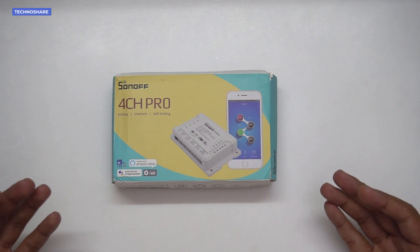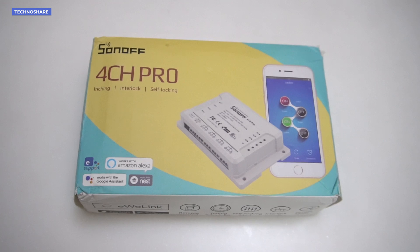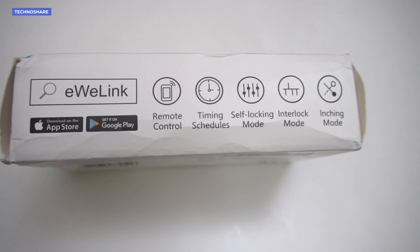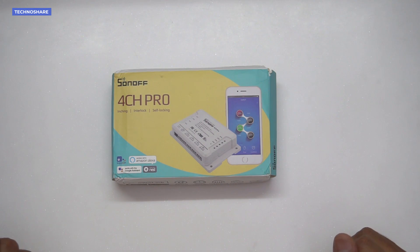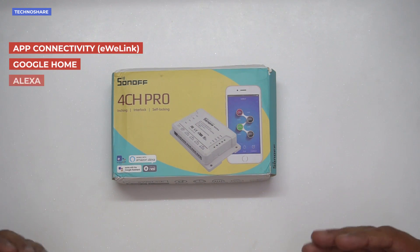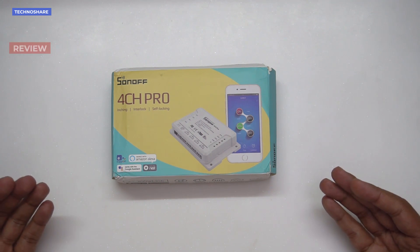Hey guys, today let's take a look at the Sonoff 4-channel pro smart switch that comes with a bunch of features such as RF remote connectivity and multiple modes of operation such as interlocking, self-locking, and inching mode. It also includes smartphone connectivity, Google Home and Alexa controls.